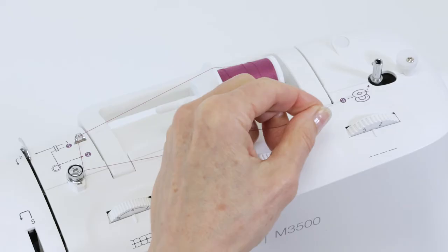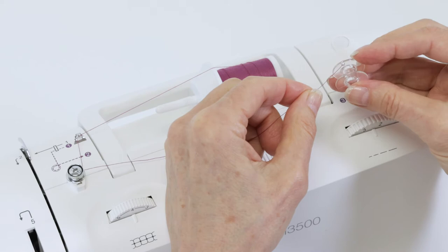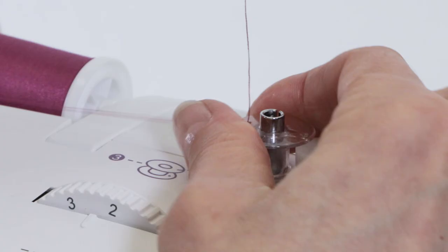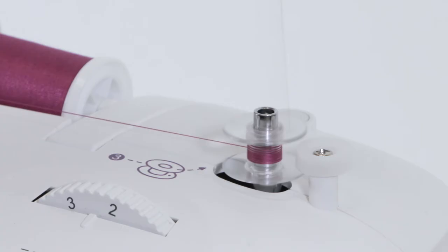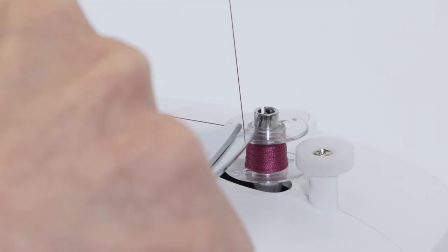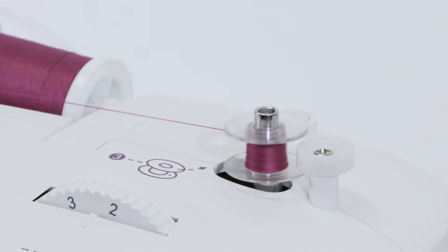Now take the loose end of your thread and place it from the center out through one of the holes of your bobbin, and then hold the thread up above the bobbin and set the bobbin on the bobbin winding spindle. Hold the thread tail above the bobbin, push it to the right, and step on the foot control to begin winding. You can stop to trim the thread tail just above the bobbin, and then step on the foot control again to resume winding.